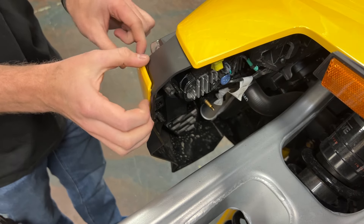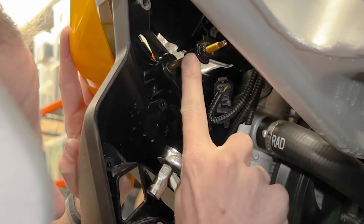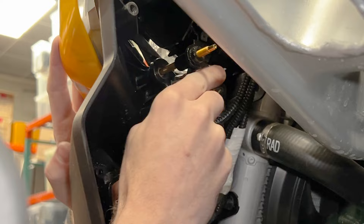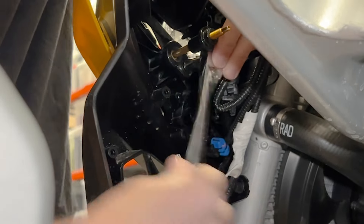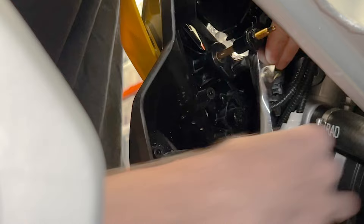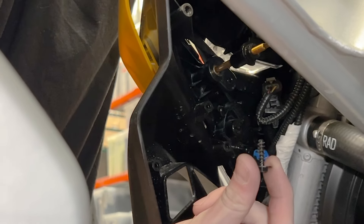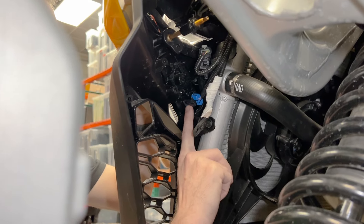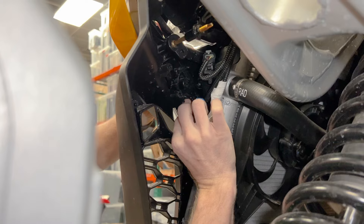Remove the cover and carefully pop out the body panel. Remove the 8mm bolt for the gold-colored headlight adjustment screw. Next, remove the black and blue 2-pin connector for the accent light by lifting the locking tab and sliding the connector free.